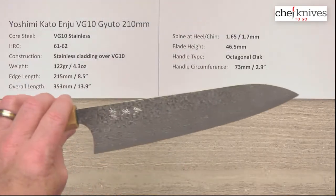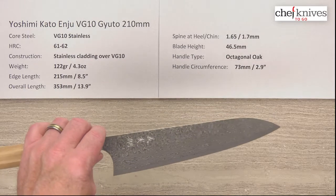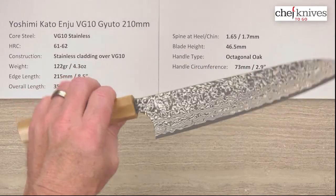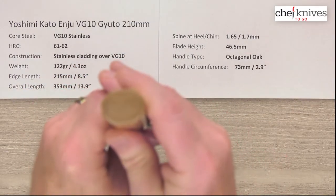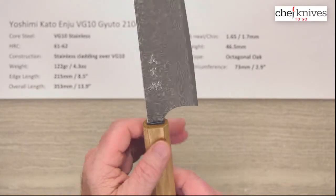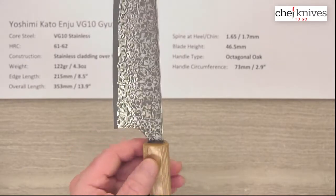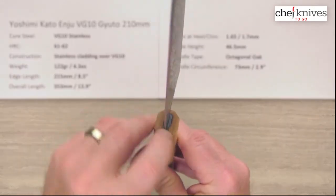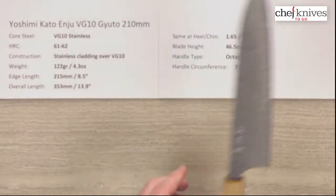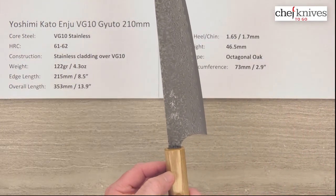Really nice fit and finish on these. They're straight blades with nice clean grinds — fairly thin at the tip and the edge. The height on this particular one is 46.5 millimeters at the back. The handle is an ambidextrous oak handle with a simple matte finish with a little bit of polish to it — just a simple handle that works well against the complexity of the blade finish. They've done a nice seal job putting the tang into the handle, so it looks very well sealed. The circumference of the handle is about 73 millimeters or 2.9 inches where you might expect a ferrule to be.